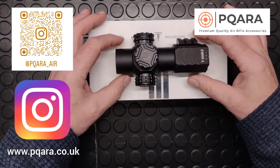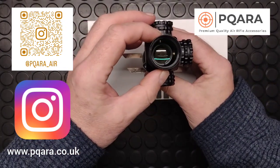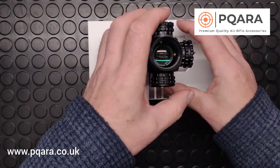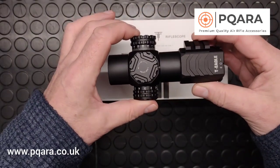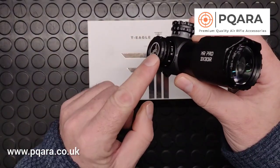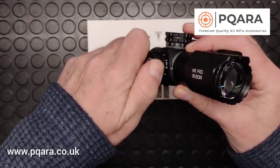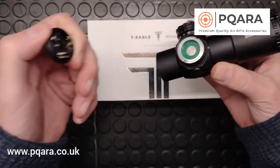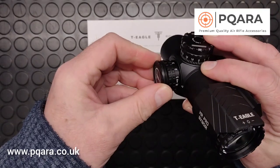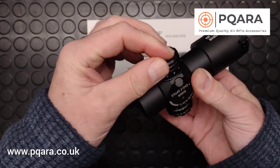The MR Pro is super compact — it's only 130mm long. It has a 34mm tube, so it's a nice chunky tube that lets in loads of light, and it's 3x magnification. It's 300g in weight and simplicity itself. On the left-hand side of the scope you have the illumination; this takes a CR2032 battery, which we put in before dispatch, and it just jogs through the brightness settings on a very simple on/off system.